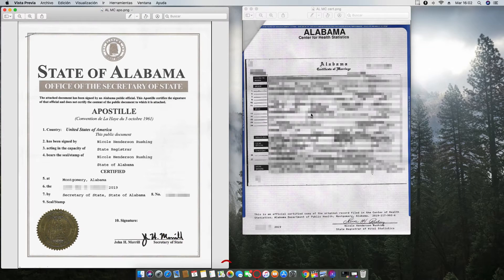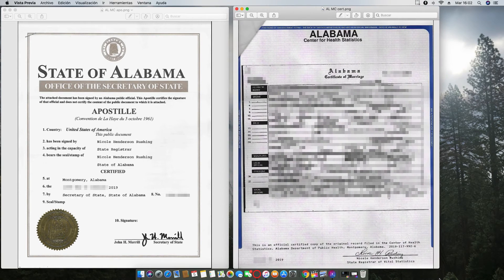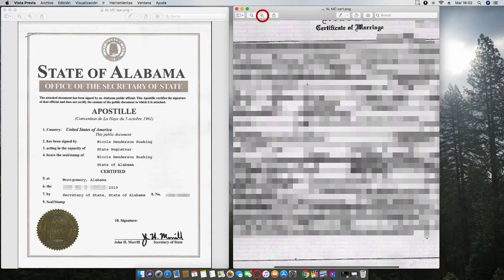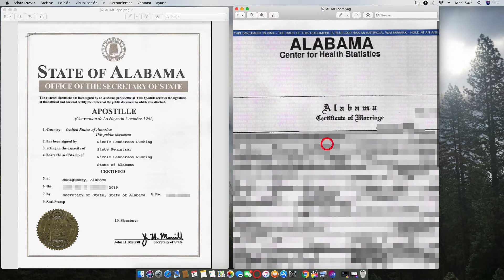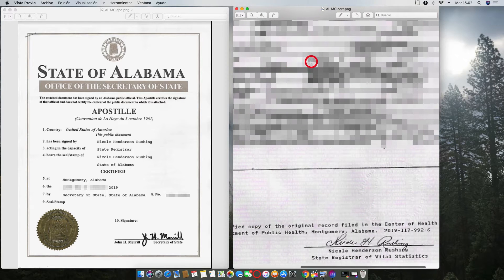Hi, good morning. Today I want to talk to you about how to apostille an Alabama marriage certificate. An Alabama marriage certificate acceptable for apostille will look like this at the top, and then at the bottom will have this signature.